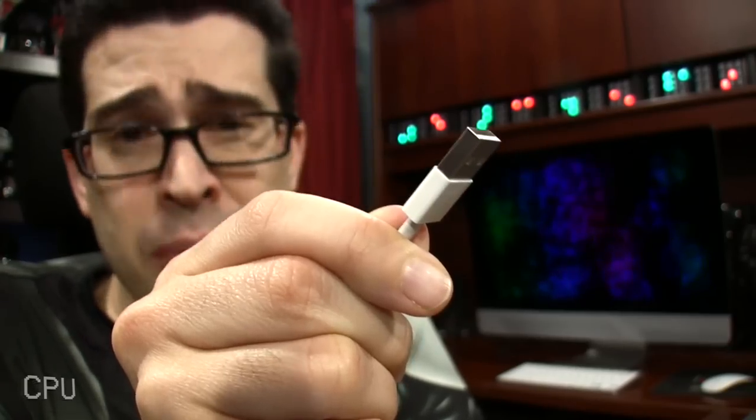My favorite cable happens to be the lightning cable, if only because it's reversible. The other end of the lightning cable, not so much, because it makes you do this like 27 times before it finally goes into the port. What is that — black magic? The good news is reversible Type-C USB cables are in your future.